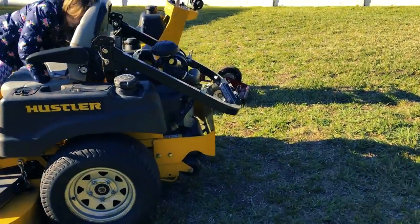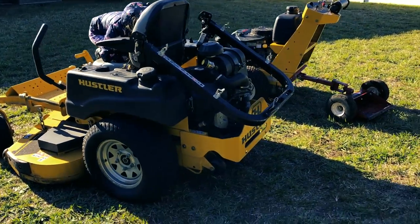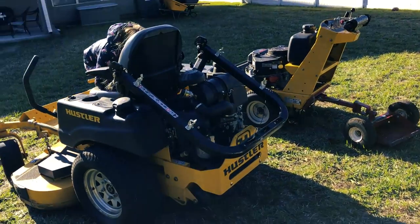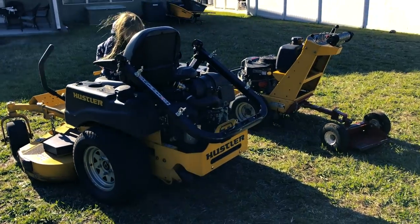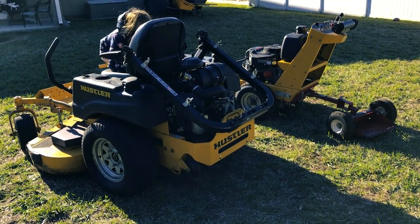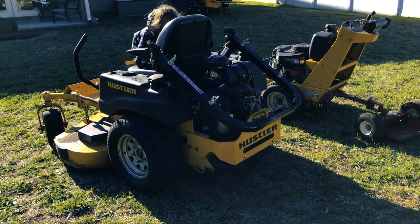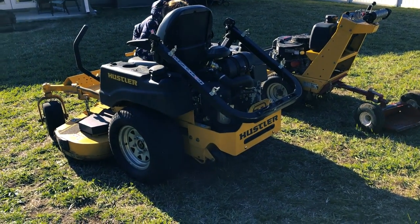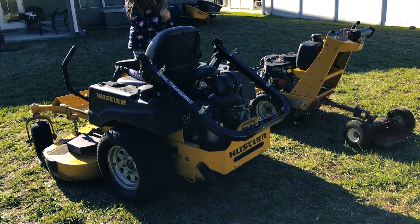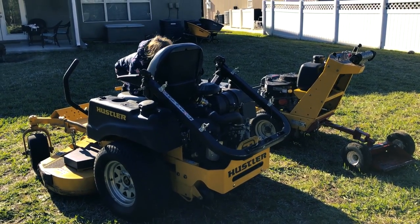I'll get you some more action videos coming up and do another video to let you guys know what's going on as far as where the business and company's gone. I still love these - that new mower nostalgia has not worn off and it's been over a year. Anytime I sit on these and I'm mowing I still feel like I recently got them. They're strong, man. Hustler all the way. Peace out. Say bye Brooke.